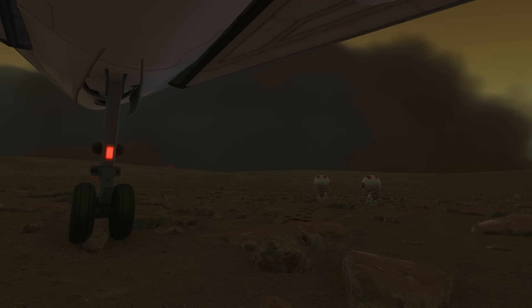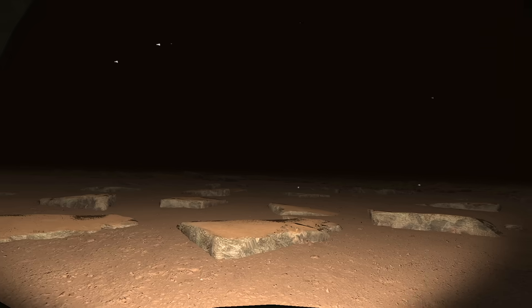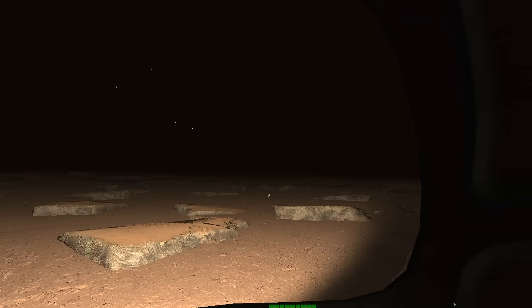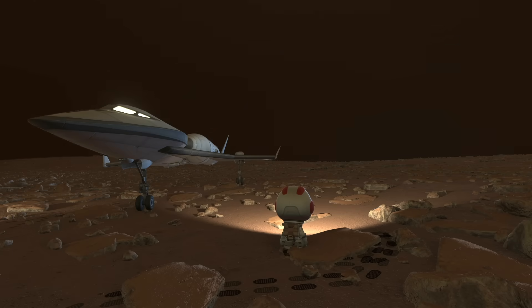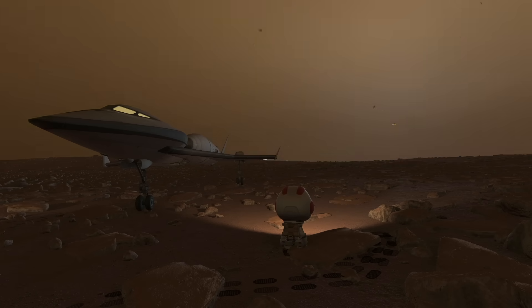It looks like we've got a dust storm coming up on us, so that kind of spoiled the sunset. But we'll get to see this really cool volumetric dust storm up close, which is really cool. This is of course added by the True Volumetrics Cloud mod by Black Rack, which is basically essential at this point for up-to-date visuals on KSP.